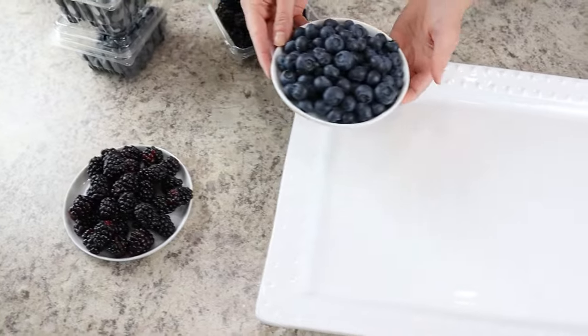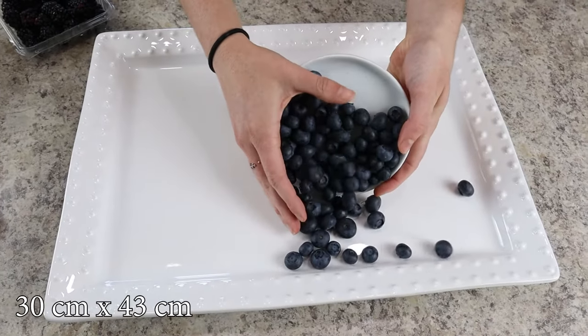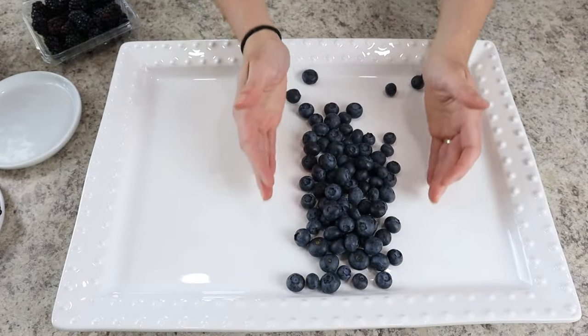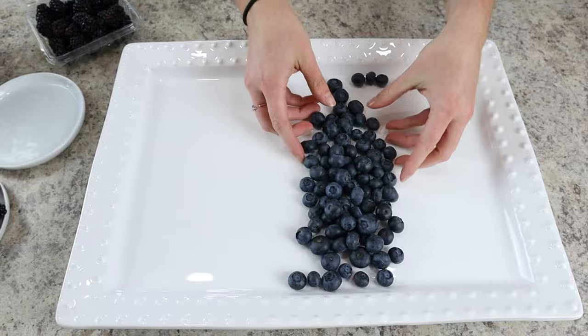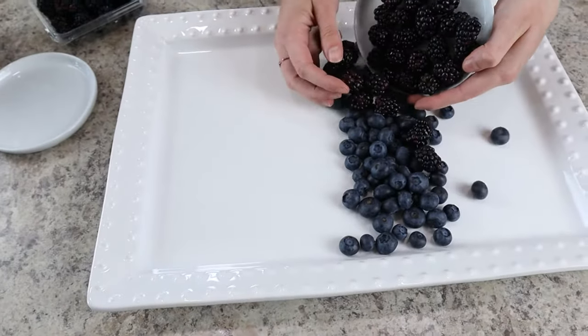To make this fruit tray you'll need to first grab a platter — I'd suggest one that's at least 12 by 17 inches, something big enough to hold all the fruit. I've chosen to make my fruit platter with a rainbow color theme, so we're starting out by putting some of our dark fruits down in the middle.